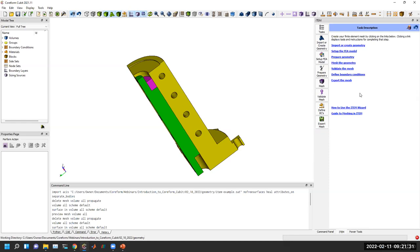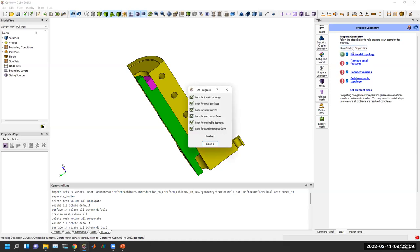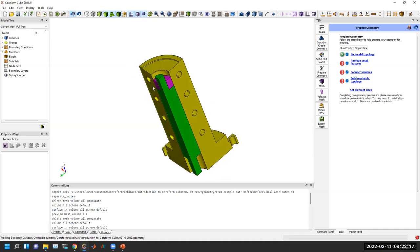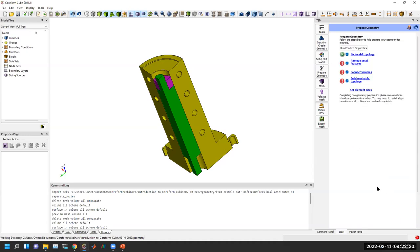Now we move on to prepare the geometry. This task has a button to run diagnostics on four key things: fix invalid topology (where healing operations come in), remove small features, ensure volumes are well connected, and ensure meshable topologies. Running the diagnostics shows that this geometry is valid from a topology standpoint — no need to heal this model. If we did need healing, we'd click the 'fix invalid geometry' hyperlink and run the analyzer.